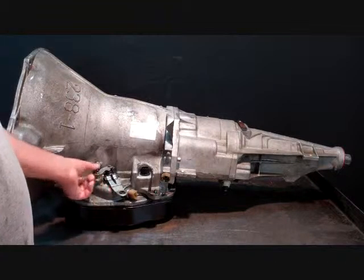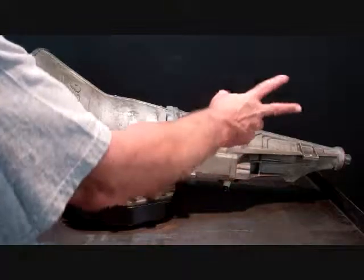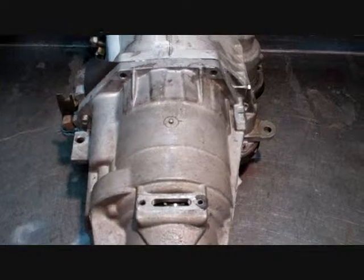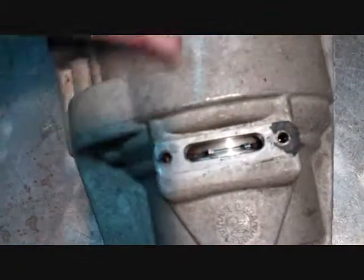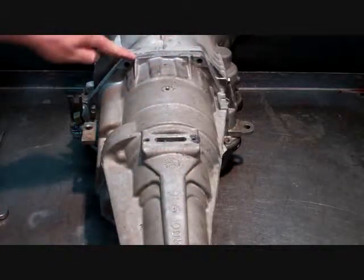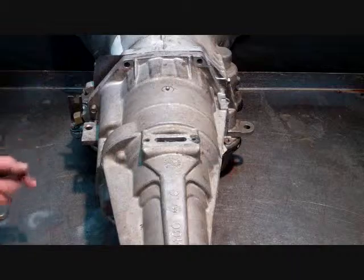We want to get the shift levers off, we want to loosen the band, we want to take the output speed sensor out, we're going to take the front and rear seal out — let's pretty much get everything off on the outside of the case to get started. There's a snap ring in here that we're going to unlock when we get the overdrive unit off of the housing. We've got 6 11mm bolts that retain the overdrive housing to the back of the transmission case.